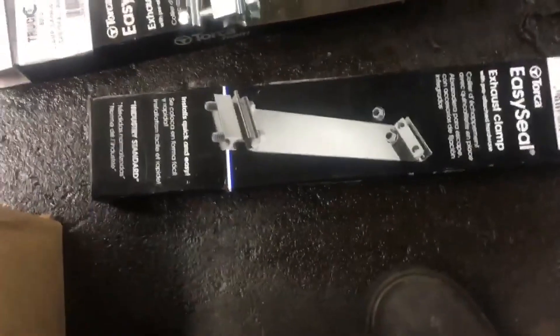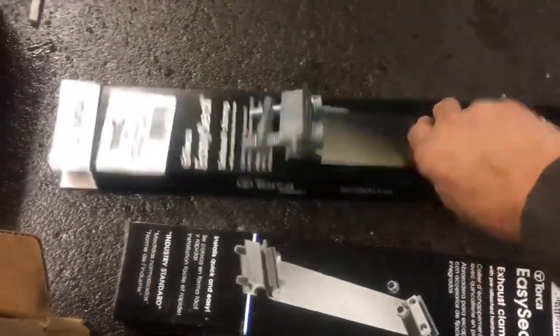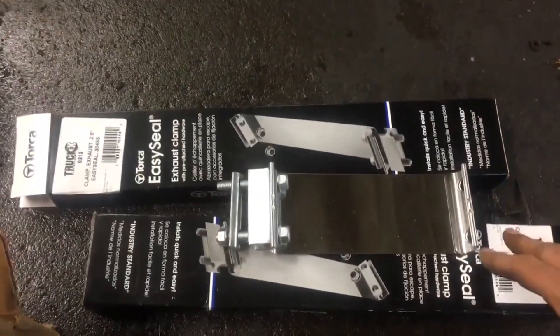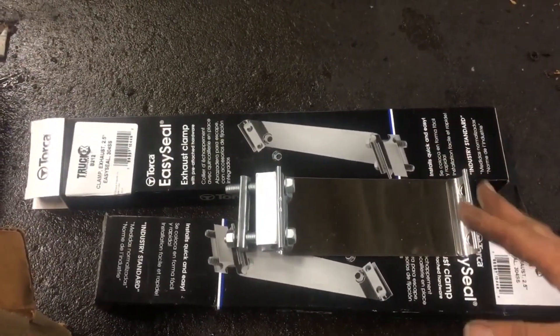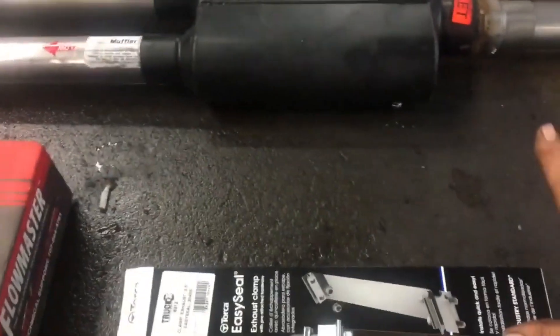Now these are what are called Torca easy clamps. They're made of stainless steel. They basically just wrap around like a band. They have different sizes — two inches, two and a quarter, two and a half, three inch, and so forth. The great thing about these is you don't have to do any welding, and you can reuse them in the same situation. I use these all the time, never use those standard clamps, and very seldomly do we weld them.